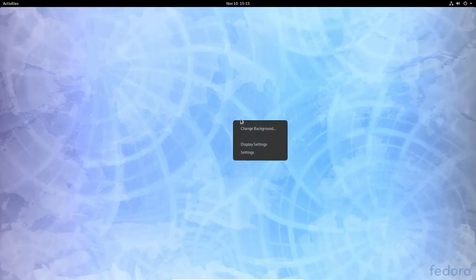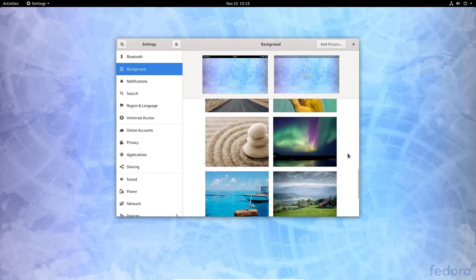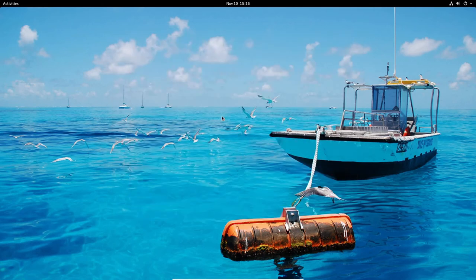Let me right-click the desktop to change the background. I'll select a new wallpaper from the list — notice there's now a separate option to 'Set Background' and 'Set Lock Screen,' which I've seen before in Ubuntu. I'll just set the background for now, then restart and log back in.